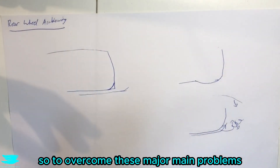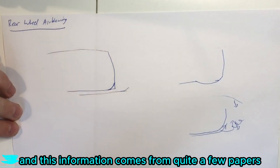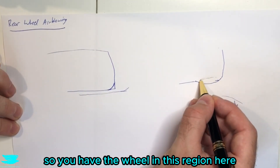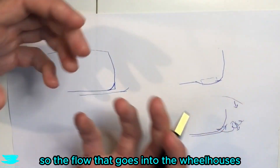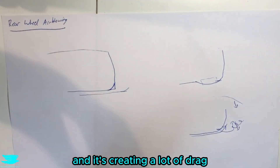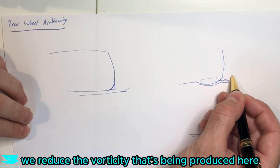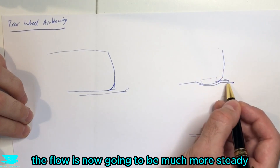To overcome these main problems — vortex production and unsteadiness — we can use something called rear wheel air blowing. One paper, for example, is 'City Car Drag Reduction by Means of Flow Control Devices.' It shows that if you have the rear wheel in this region and you start venting flow out through a slot in the back, the flow that goes into the wheelhouses — which is usually dead flow creating a lot of drag — can be jettisoned out so the flow coming along here hits that point and gets pushed out more. That reduces the vorticity produced and creates a defined separation point, making the flow much more steady.